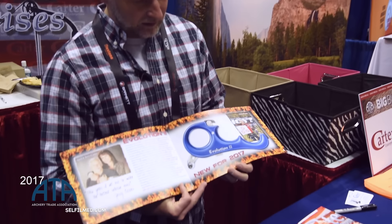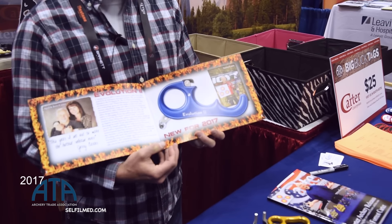Hi everybody, Forrest Carter here from Carter Enterprises at the 2017 ATA Show. Coming soon in 2017, Dad has redesigned the Evolution Series and come out with the next level of it, the Evolution 2.